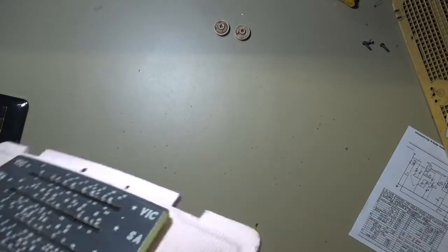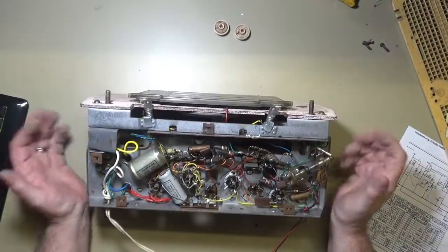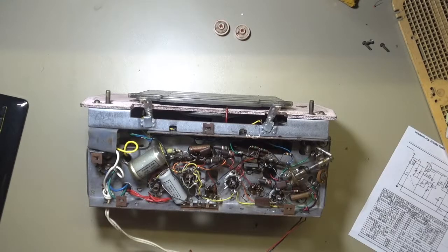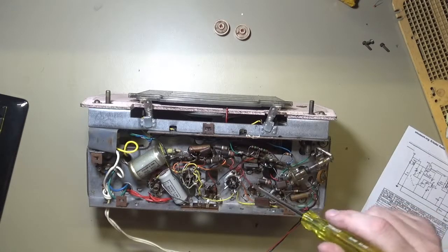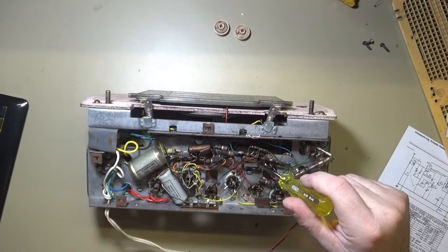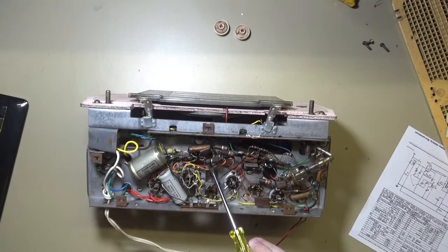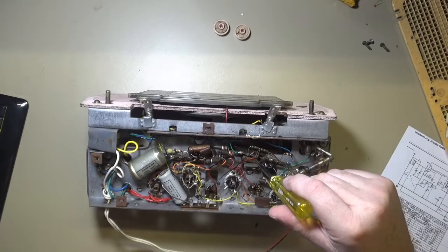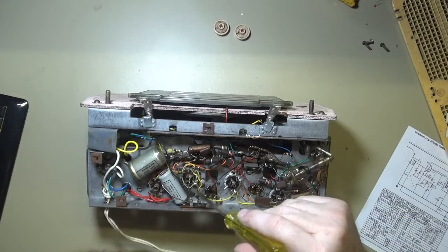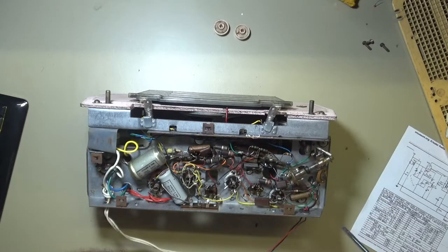I'll just flip this over to give you a better look. Some interesting things though - these two electrolytics, I'd be surprised if they are original; shocked in fact. I'm sure they're a later addition, but still fairly old so I'm inclined to just replace them anyway. There are also a number of older paper capacitors that can go - one there, one there, I think that might be one in there as well. No horrible charred resistors or anything like that, so all in all it doesn't actually look too bad.